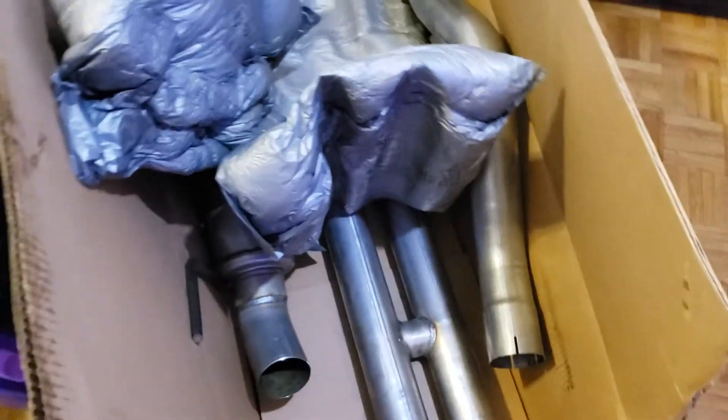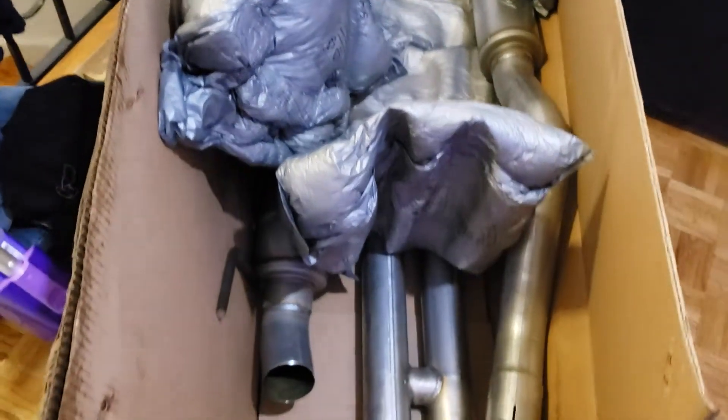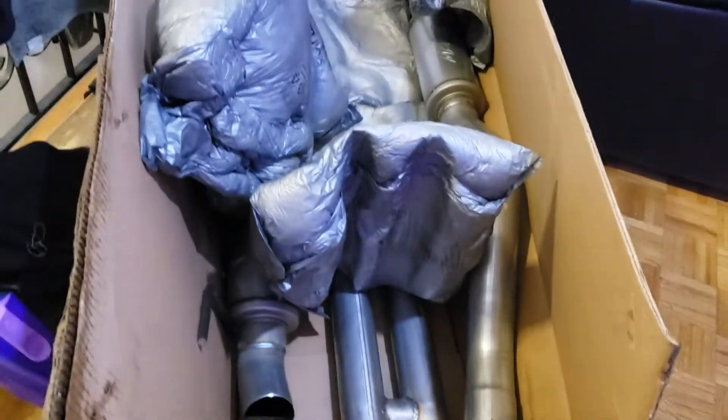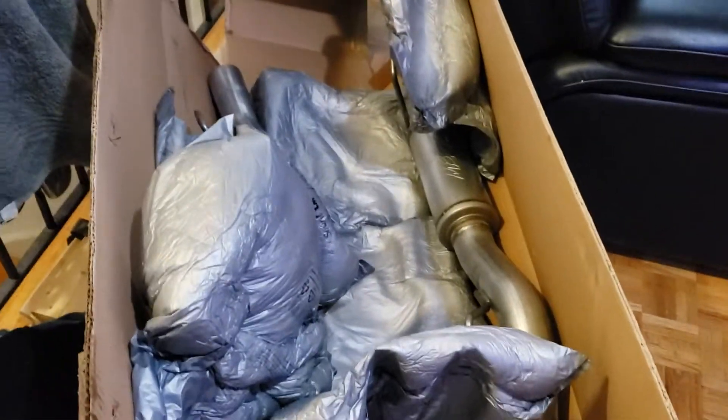I'll be back with a video on Friday to let you see how it sounds. Maybe I'll take a video in the morning so you can hear how Killmonger sounds now — that way we've got something to compare it to. Like I said, MBRP cat-back exhaust for around $500 for your 2015 to 2017 Mustang. I'll be with you later.